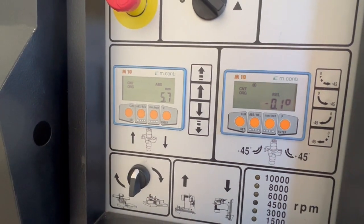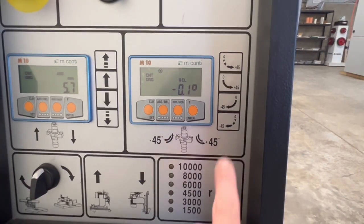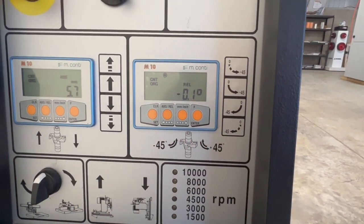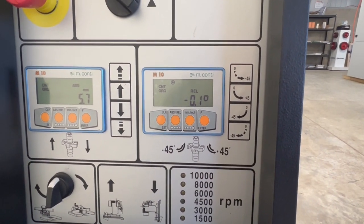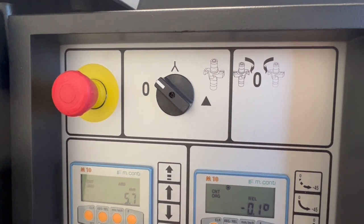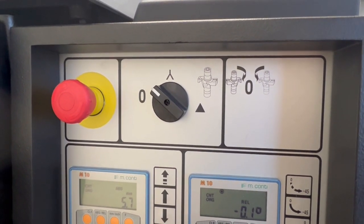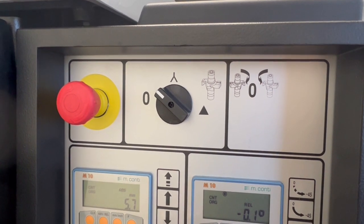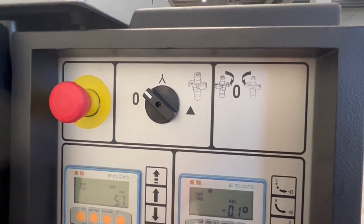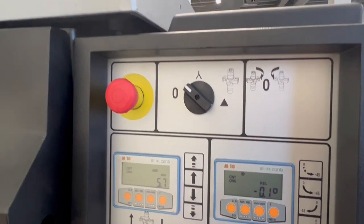Your tilt is the same — this is your tilt backwards and forwards and you've got your fine adjust there to get it to zero or 45. This is a star-delta start, so you trip it into star and then let the revs build up and then trip it into delta and then it's running.